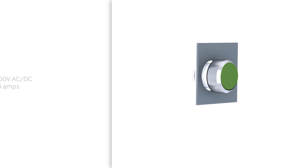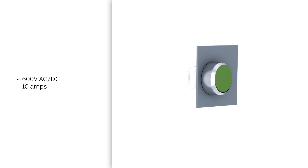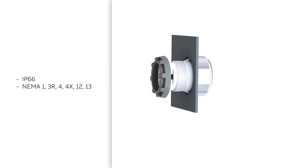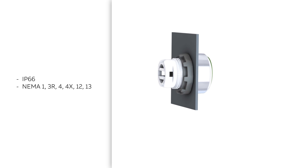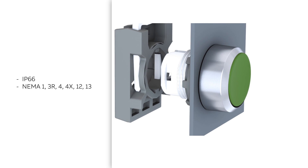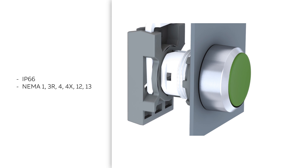Modular Pilot Devices are designed for heavy duty applications, up to 600 volt AC-DC and 10 amp. These Pilot Devices are IP66 rated and NEMA Type 1, 3R, 4, 4X, 12, and 13.